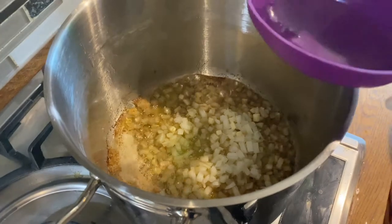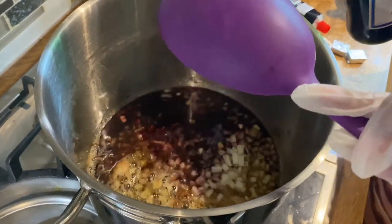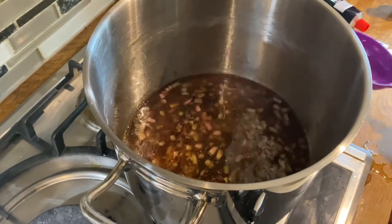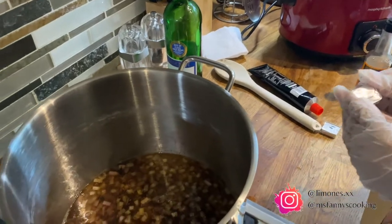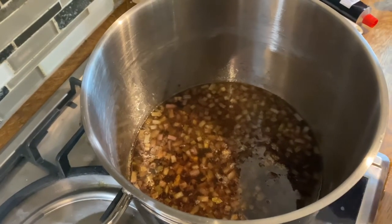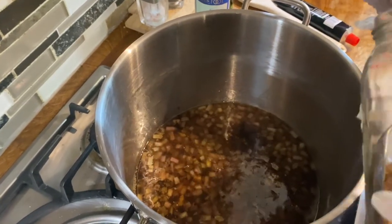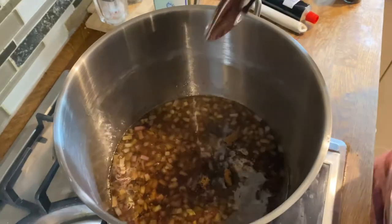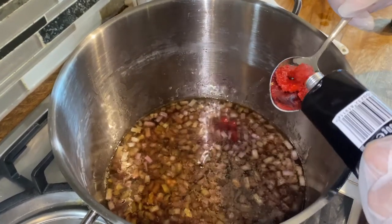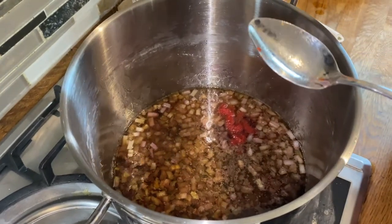You want to add one cup of red wine, two cups of water, and two beef stock cubes. Then two spoonfuls of brown sugar and three spoonfuls of tomato paste.